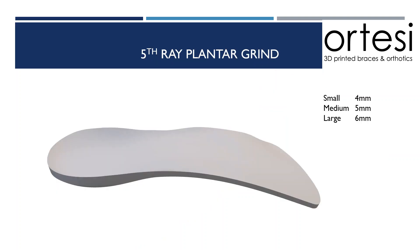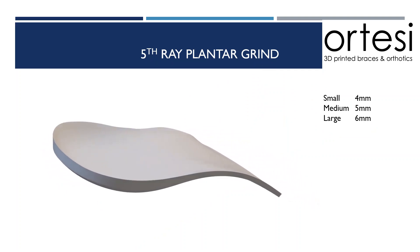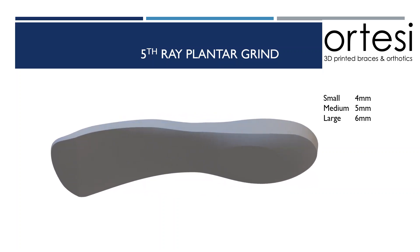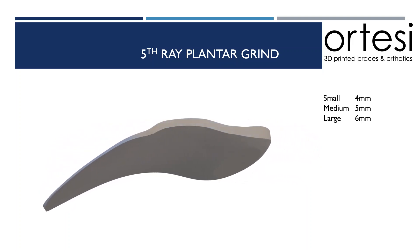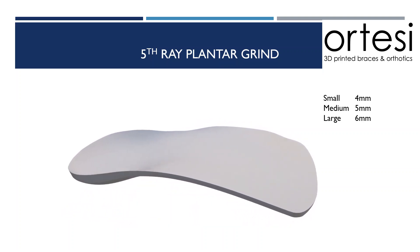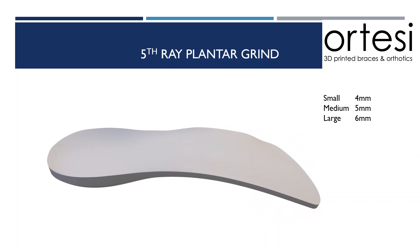A fifth ray plantar grind is a modification where the shell height is increased under the mid-fifth metatarsal. Where a traditional cuboid notch will sit much more proximal, a fifth ray plantar grind sitting more distal to the mid-tarsal joint has the effect of producing a pronation moment at the mid-tarsal joint, in a similar way that a valgus pad would or even putting a valgus forefoot correction into the device. This type of modification can be quite useful in patients where you're dealing with significant forefoot abduction.